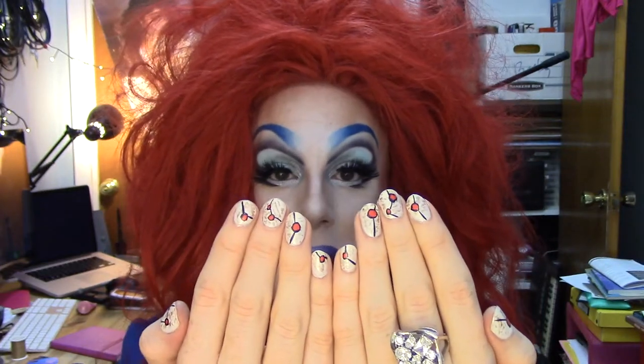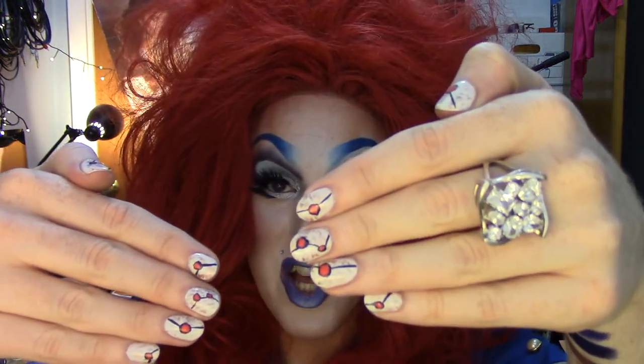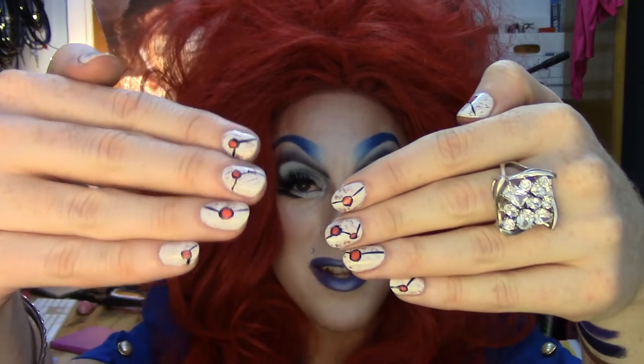Hey guys, it's me Kimberly Clark. Welcome back to my channel. I did these nails a couple days ago and I'm happy to say they are wearing really, really well thanks to my Julep Freedom Top Coat. If you want to see how I got this look, stay tuned cause I've got a little tutorial coming up right now!